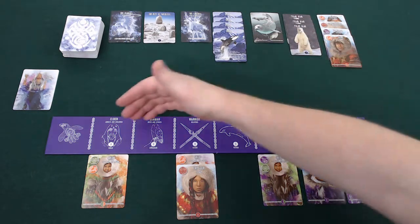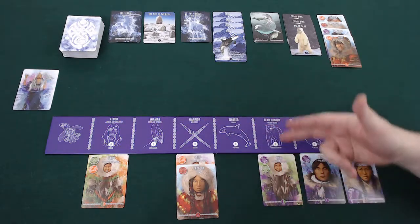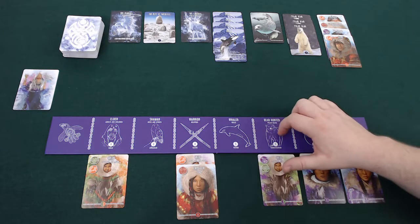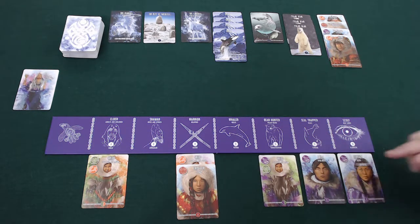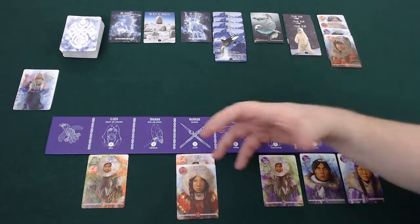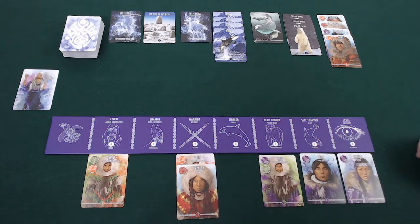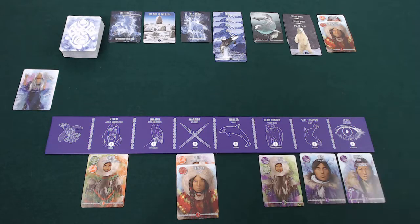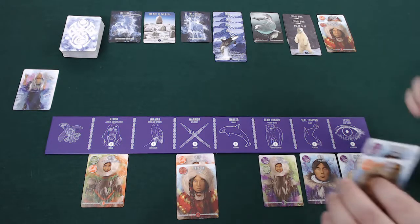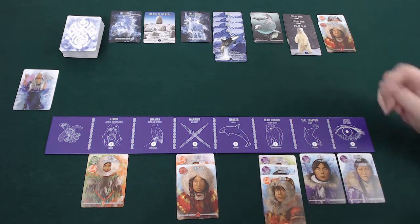Then I get to choose one of the six actions available to me. I choose the action and check how many cards I have underneath it — by default I have one, plus one for every card there. The first action is the Elder, and that's how I claim villagers and add them to power up all the other actions. My Elder has a power of two so I can claim two Inuit, add them underneath to power my actions — let's make them polar bear hunters and put those in play. That would be the end of my turn.